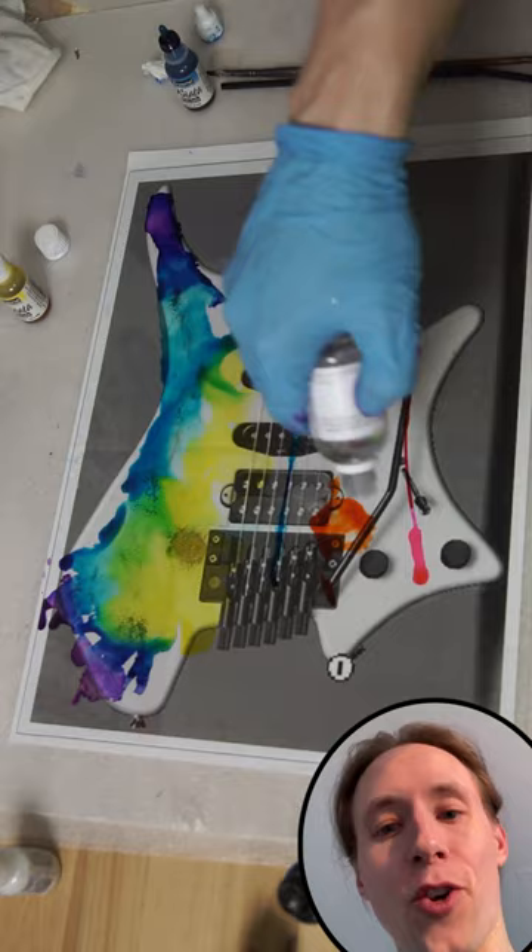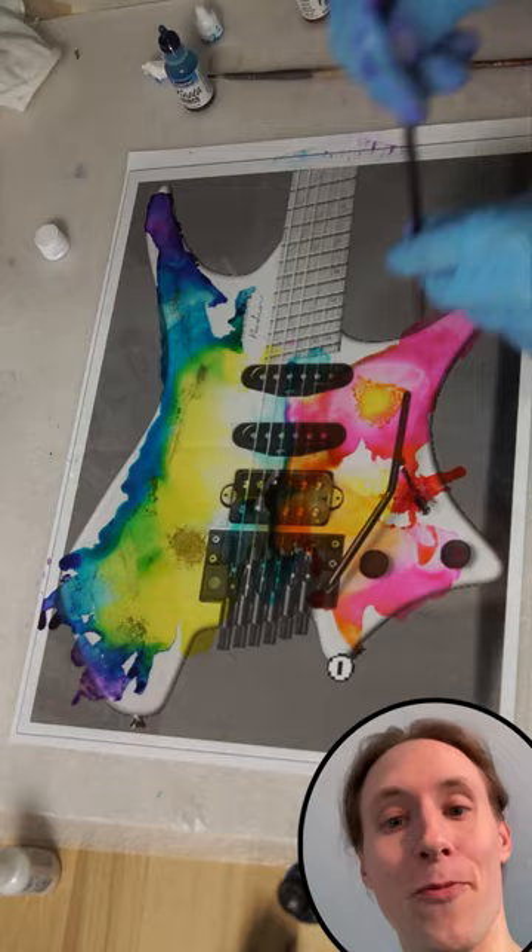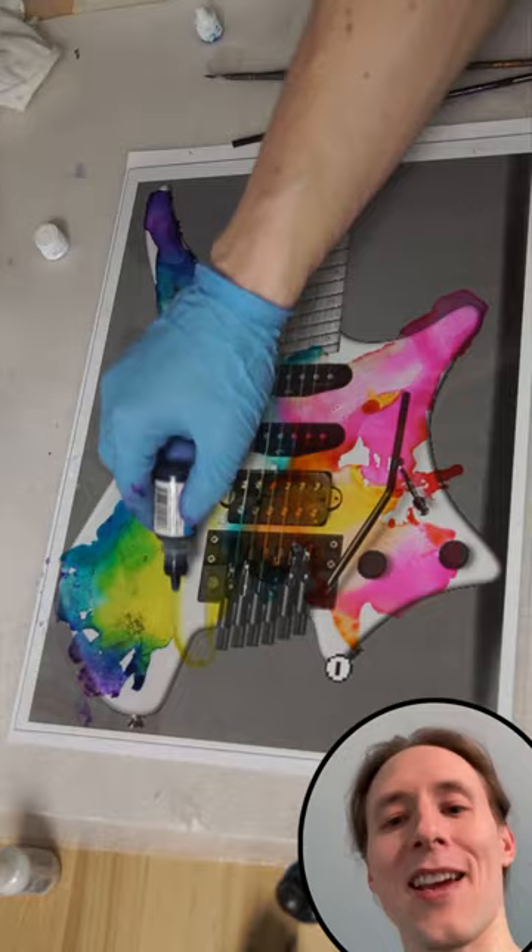With a clear coat base, it's no problem to make corrections — any area you don't like you can wipe off with a rag with isopropyl. It's also important to wear your ugliest t-shirt in case you spill something, and at the end when the ink has dried you would protect your design with some more layers of clear coat.